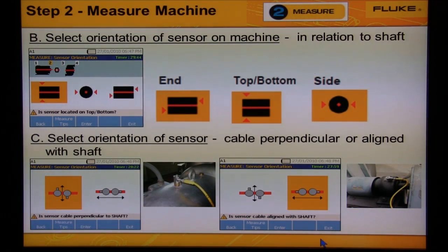The first screen is to select the location of the sensor. The next two screens are: first, to select the orientation of the machine — using the dial to select either the end of the machine, the top or bottom, or the side; and second, to select the direction of the cable coming out of the sensor, whether the cable is coming out perpendicular to the shaft or in line with the shaft. These three screens help the device know which direction the three sensors in the triaxial are measuring the three planes of machine movement.